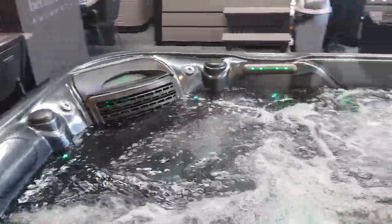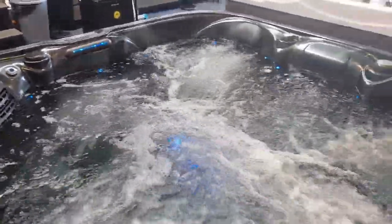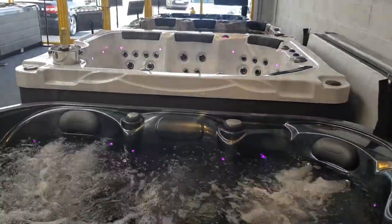This particular Tuscany model is finished in the Midnight Opal, or black colour, and comes with the black cabinet on the outside. The other colour scheme is Sterling Silver with a grey cabinet, not dissimilar to the Fiji that's sat behind it at the moment.